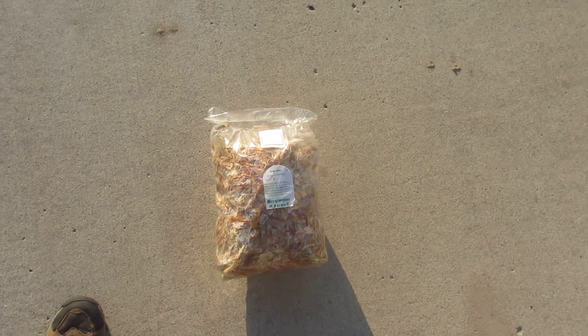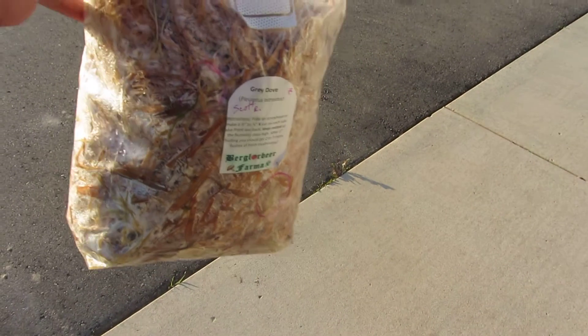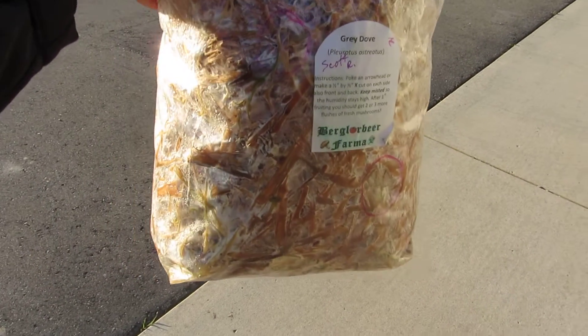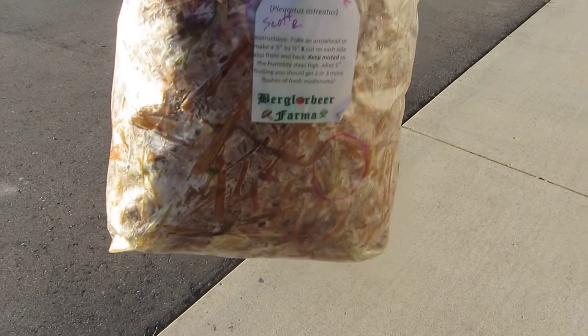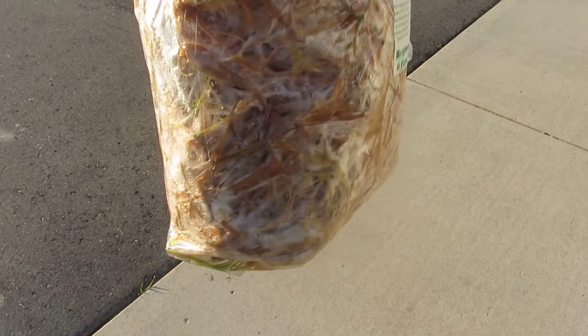Hi, Scott here with Grub Gizzard and Gil. Got an update for you. We're at the Mother Earth News Fair not too long ago and we picked up a couple of bags — this is actually pasteurized straw with mushroom mycelium inside, and it was seeded a couple of days before he put these together.